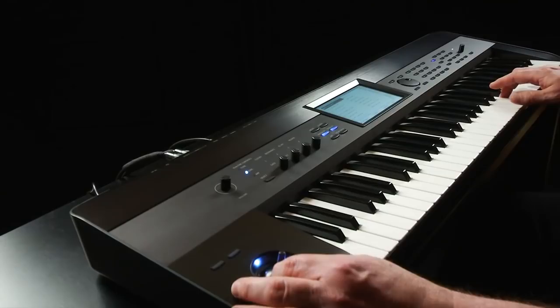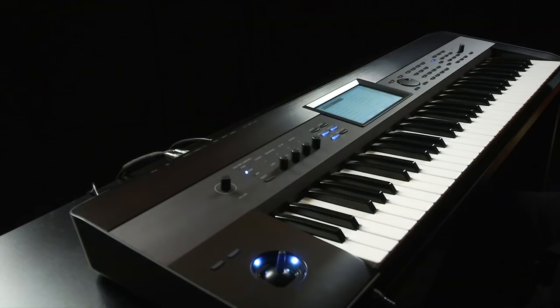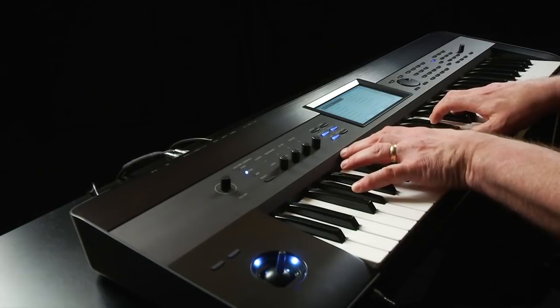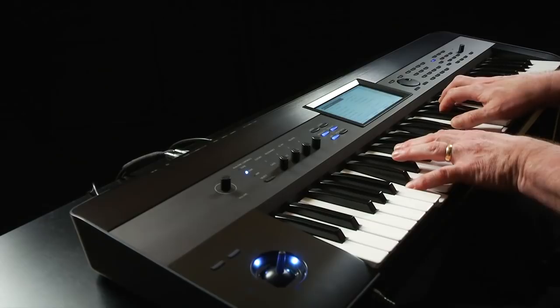Touch motion. When you play a combi in this category, like A13 Planet Pad, just hold a chord and the sound moves and changes. Press Exit.